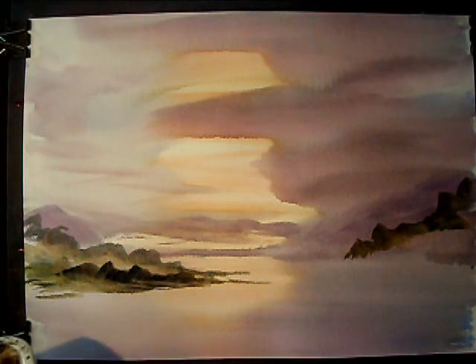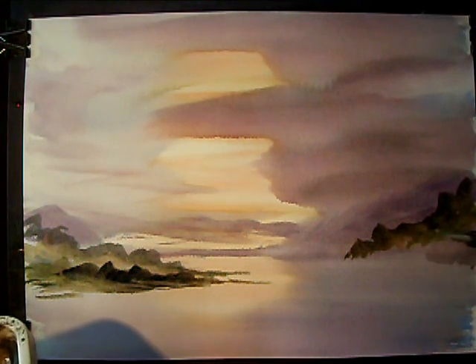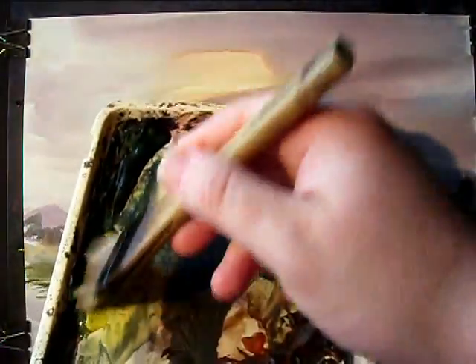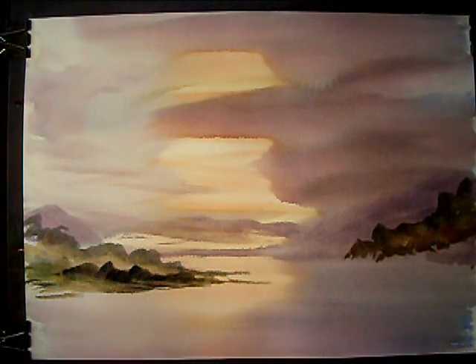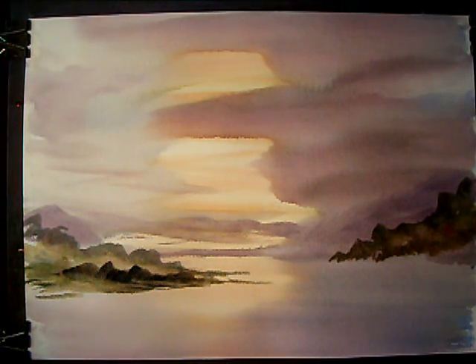This would be like a typical Scottish loch type scene, landscape. I'm just working my way down, just flicking at random through the colours basically, just to keep getting variation. Working my way down. Might even give a few flicks — we've got a little tree trunk here and there. But not too much.